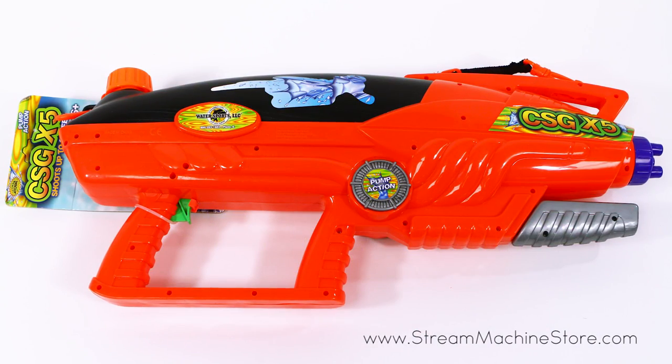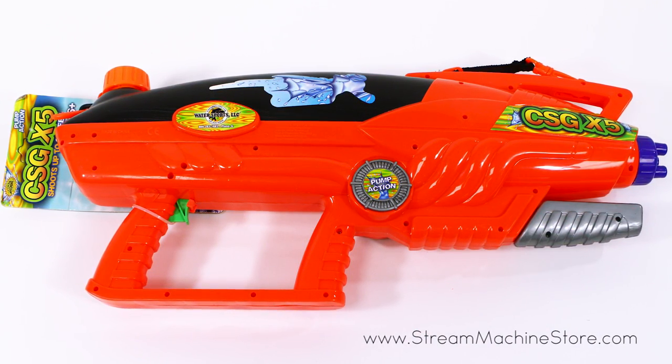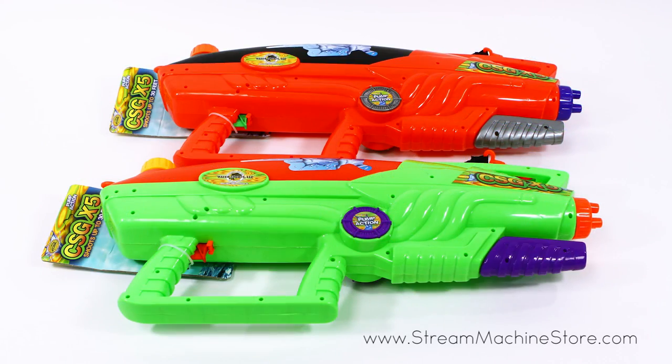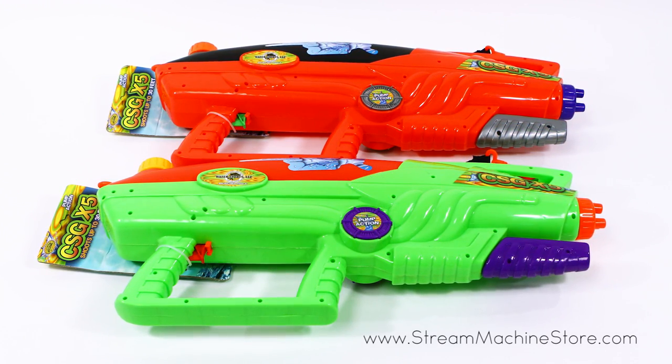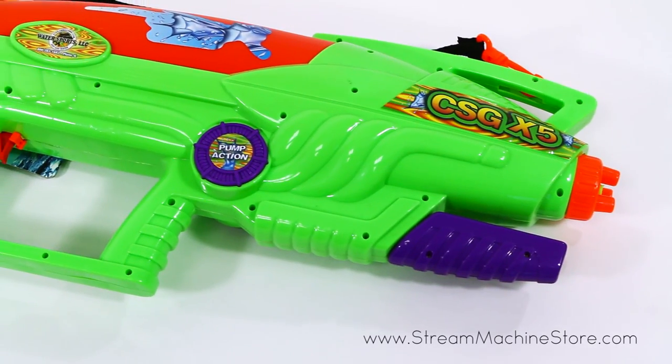The Stream Machine CSG X5 Water Gun is perfect for sneak attacks and on-the-fly water raids. Coming in two colors to choose from, this 24-inch water gun will have you enjoying hours of blasting fun.